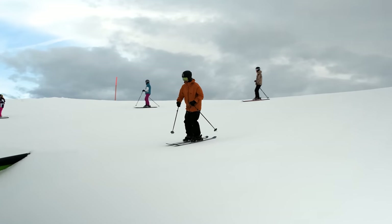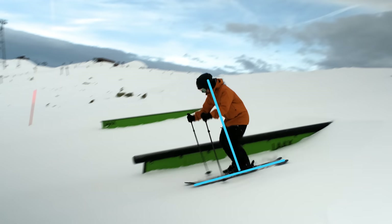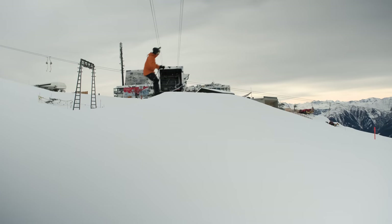Four-point landing off a little jump — nice little pop. Ready to get rowdy here on a slightly bigger jump.